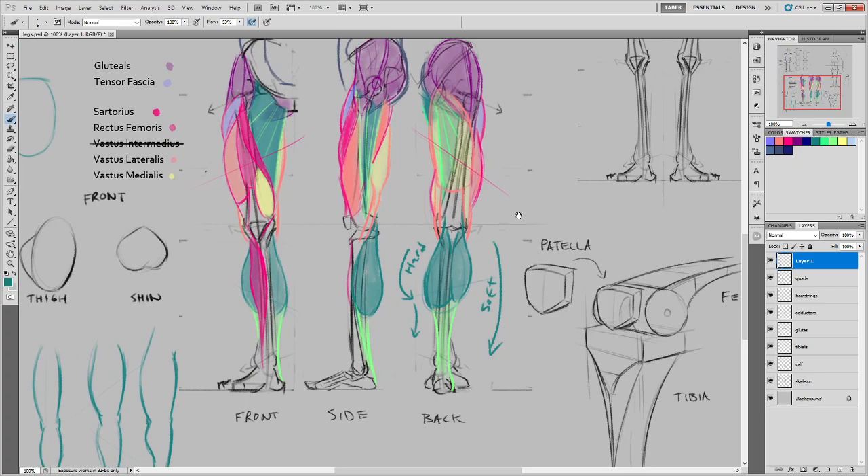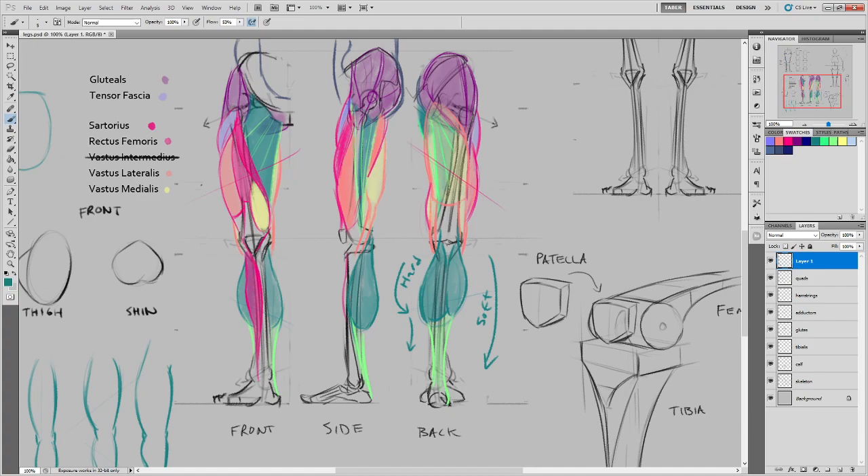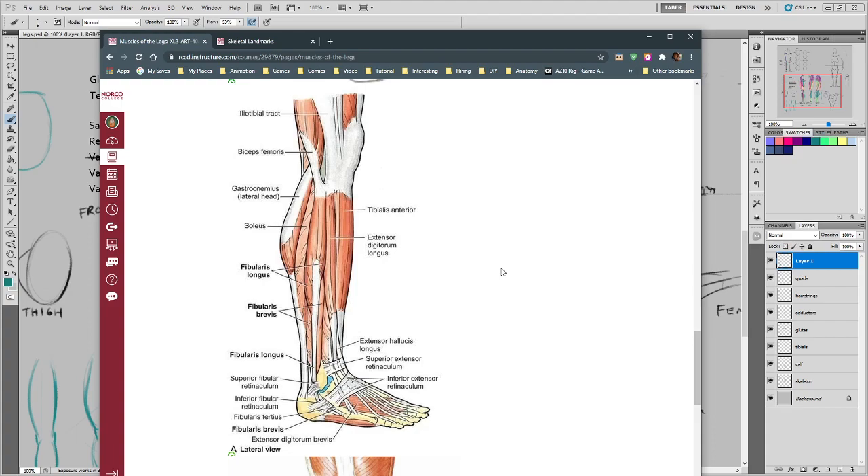The lower part of the leg has nearly as many muscles as the upper part, but we don't need to memorize most of them because they're only really visible on someone in an extreme athletic circumstance. For everyone else, you're basically just going to see calf muscle and then the tibialis anterior, which is the most prominent one on the front. The rest of them are just a round shape that happens.